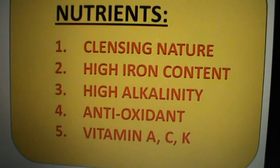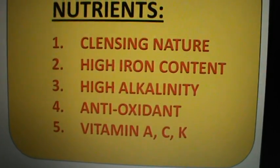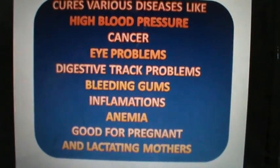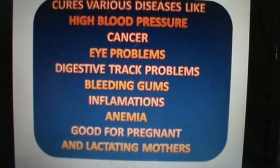Nutrients: cleansing nature, high iron content, high alkalinity, antioxidant, vitamin A, C, and K. Cures various diseases like high blood pressure, cancer, eye problems, digestive tract problems, bleeding gums, inflammations, and anemia.